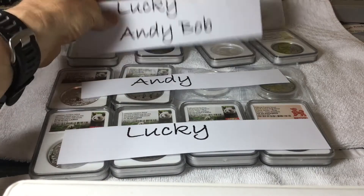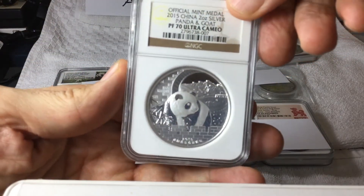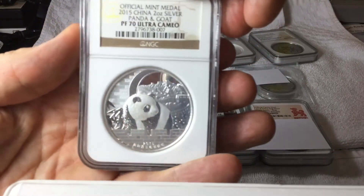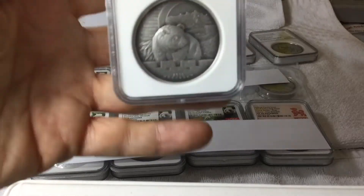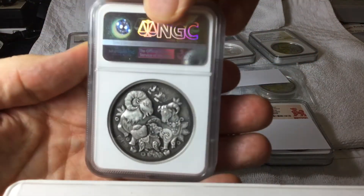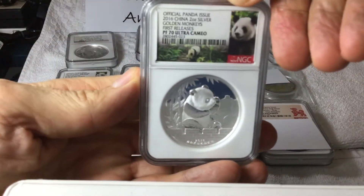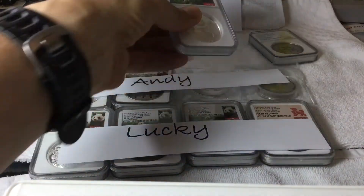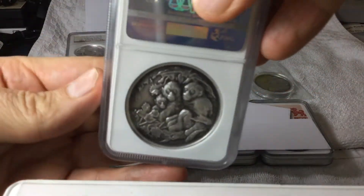Let me show you the Lunar Goat — 299 minted, very rare. All the others are 499 on the proof side. This is a rare piece, a PF69 — I don't think there are too many of these available. This stays in the treasure box. And here's the Lunar Panda Monkey, the Golden Monkeys, that we helped design — myself, Andy, and Lucky in a collaborative effort. And here's the antique version. Beautiful.